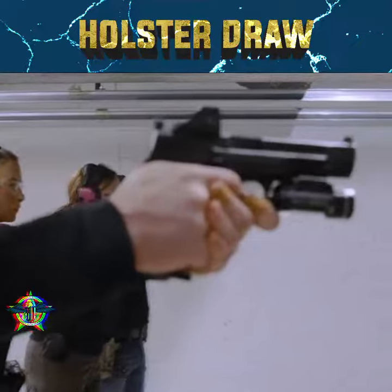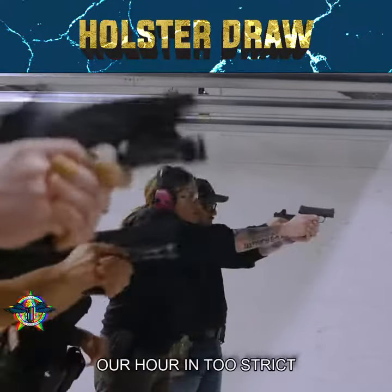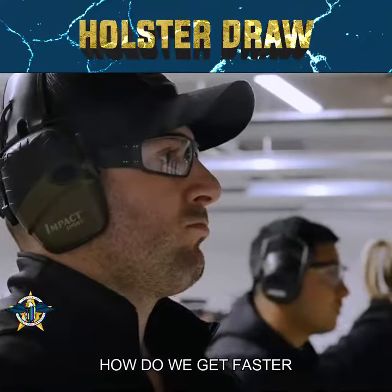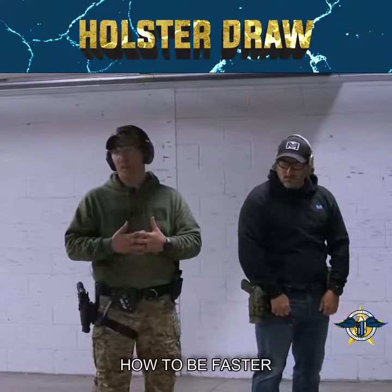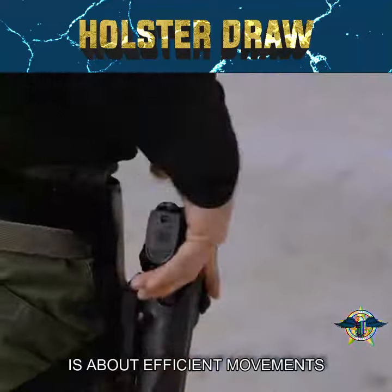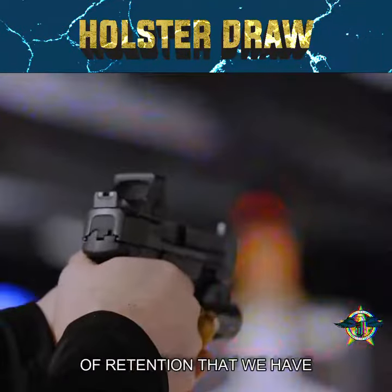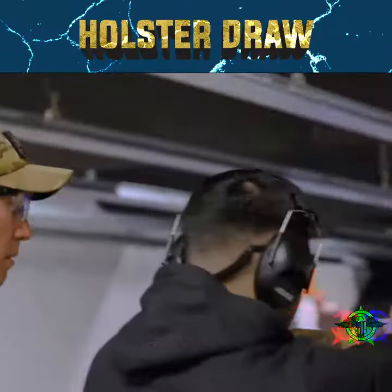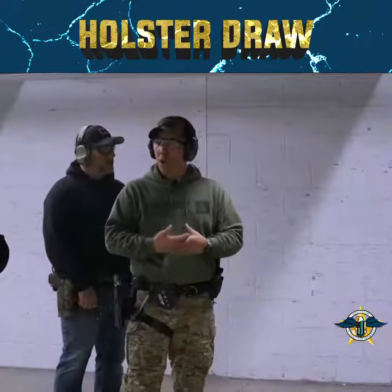So, us as law enforcement, our time standards for our qualifications aren't too strict, but how do we get faster? It's just through efficiency of movement. When people hire me to teach them how to be faster, they think it's going to be all about this — it's not. All it is is about efficient movements, and holster draw is one of those. We all have levels of retention that we have to defeat. That just comes from training — classes, at home — we have to put the work in off-duty as well.